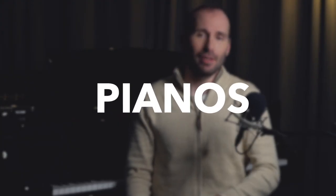Nowadays we have lots of different pianos. We have grand pianos like this one here, we have upright pianos, we have digital pianos, we have keyboards, even hybrid pianos and silent pianos.